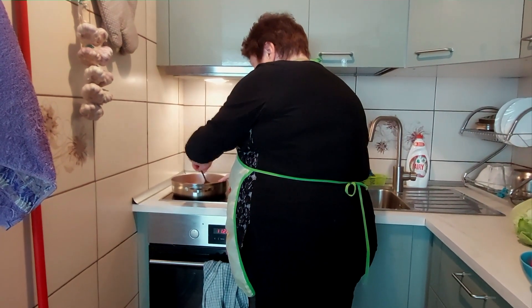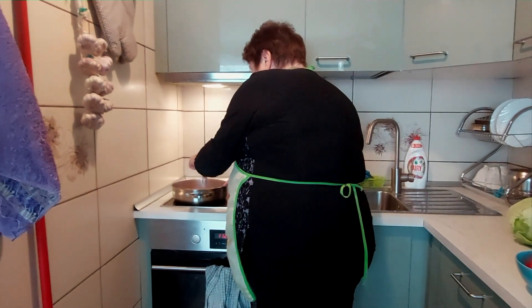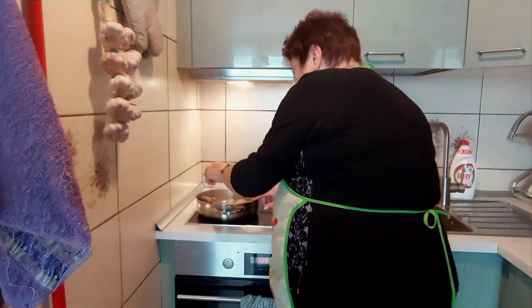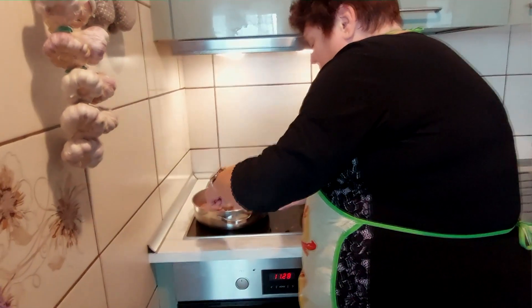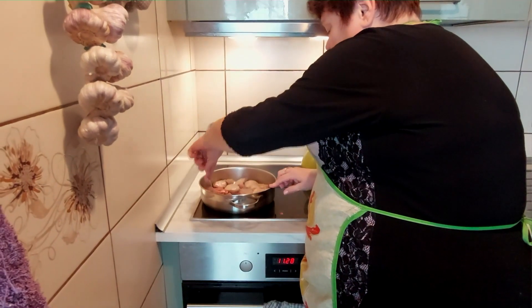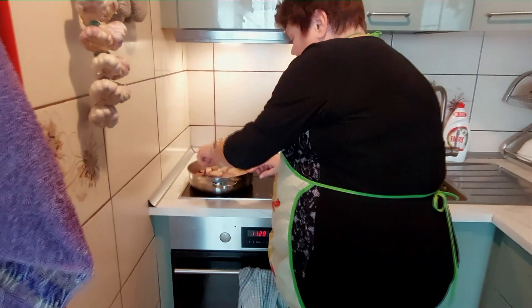O matko, jak to pachnie pięknie. Szkoda, że taki film nie ma możliwości przekazania zapachu. Pięknie te polędwiczki pachną. Samo mięso - tu nie ma nic, tylko mięso, sól i pieprz. Przepięknie pachnie. I tylko tak zawieliłam to mięso.